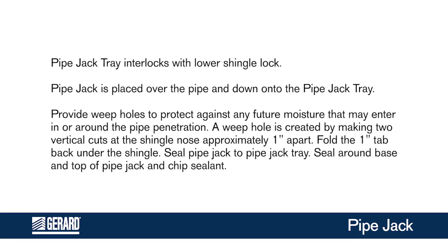Pipe jack tray interlocks with lower shingle lock. Pipe jack is placed over the pipe and down onto the pipe jack tray. Provide weep holes to protect against any future moisture that may enter in or around the pipe penetration.